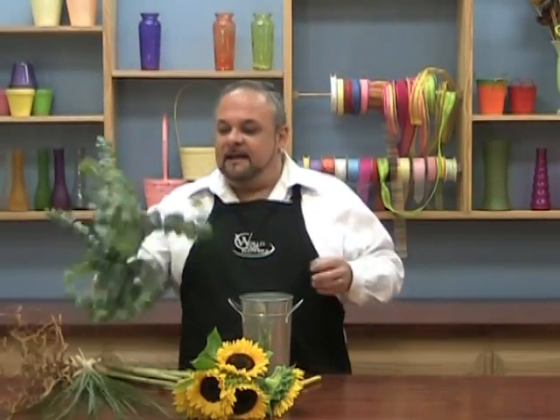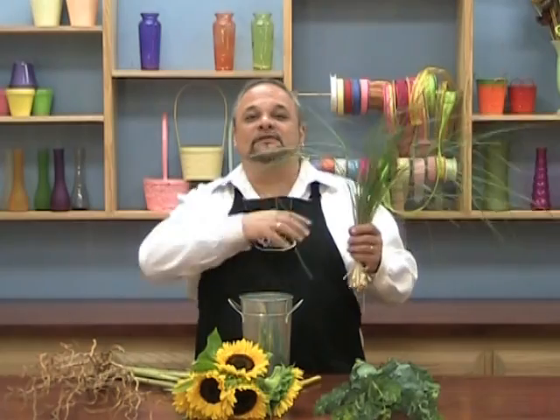Let's just take — I have some eucalyptus, some bear grass, and some curly willow. You can use any types of greens. What I wanted was casual greens. Something that falls over like this, that kind of spills and gives you that casual kind of meadow feel.